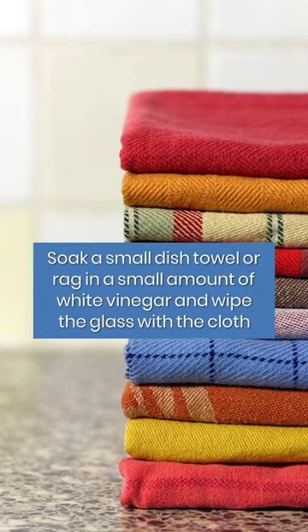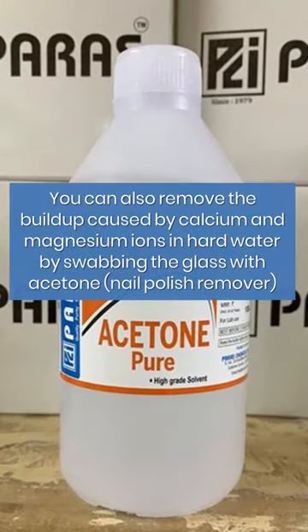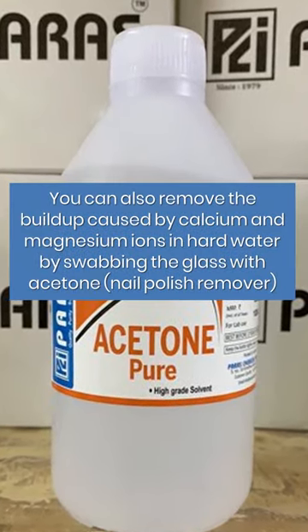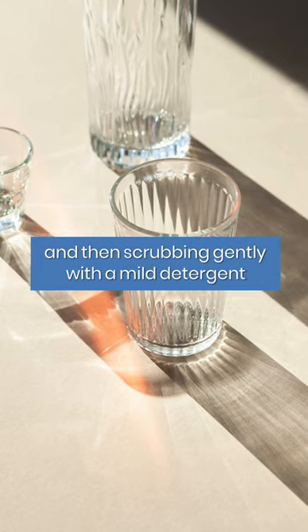Soak a small dish towel or rag in a small amount of white vinegar and wipe the glass with the cloth. You can also remove the buildup caused by calcium and magnesium ions in hard water by swabbing the glass with acetone nail polish remover and then scrubbing gently with a mild detergent.